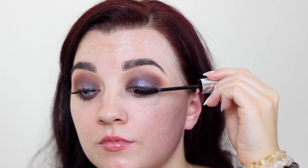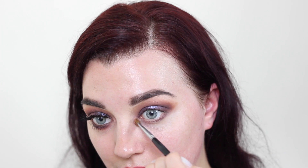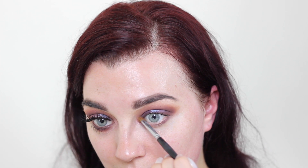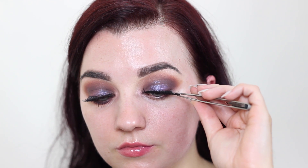I'm using mascara from my own beauty line and just very lightly coating my top lashes. I will be applying false lashes a little later, so I just wanted to give them a little bit of definition first. Then I'm going into my Moon Dust palette, taking a gorgeous pink highlight shade, spraying a little bit of setting spray on it, and just popping it into the inner corner.